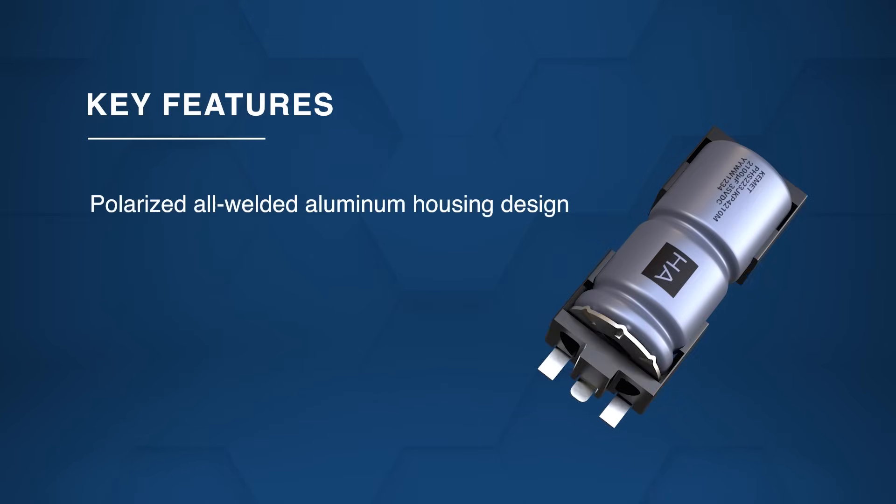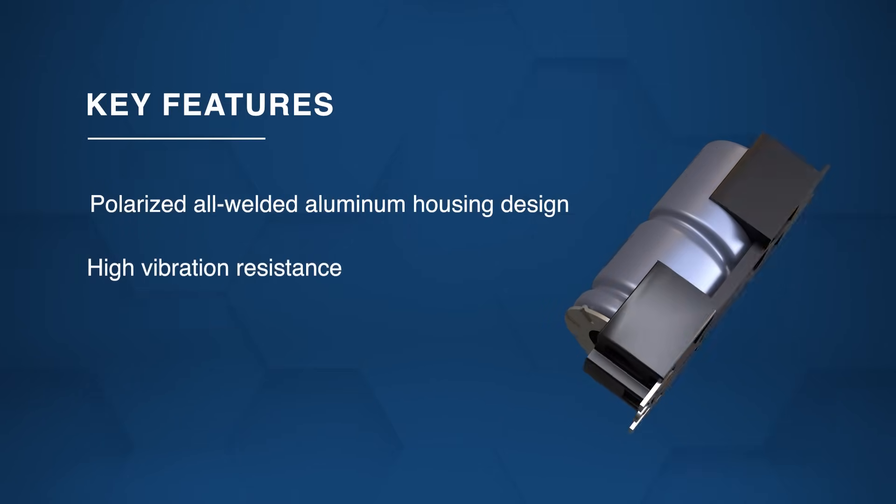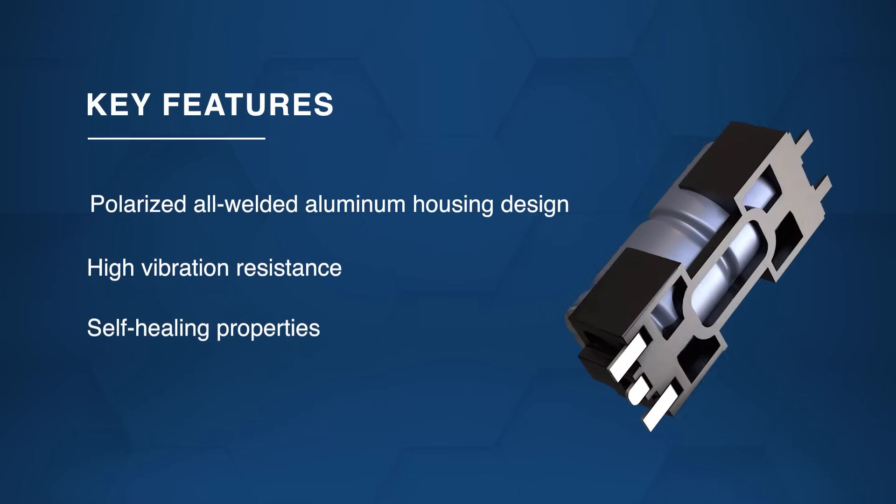Designed with a polarized all-welded aluminum housing, these capacitors feature high vibration resistance, self-healing properties, and excellent electrical performance.